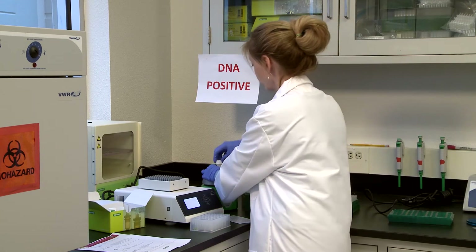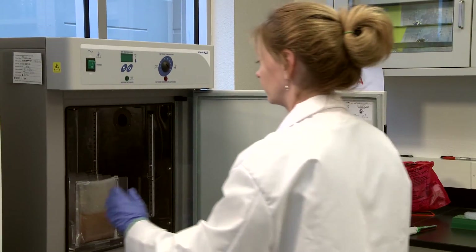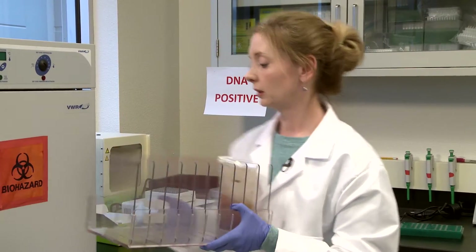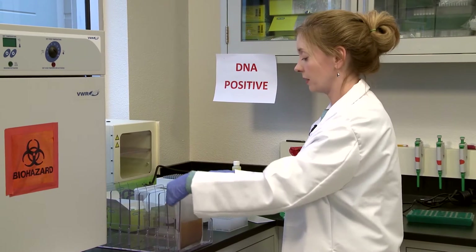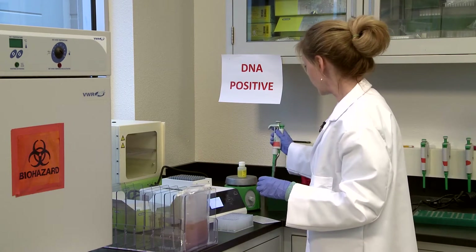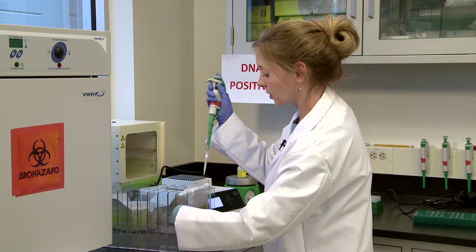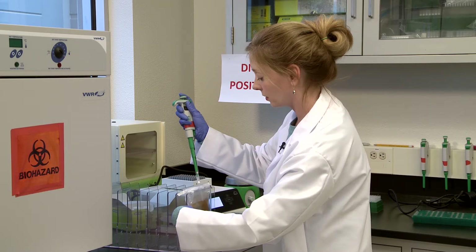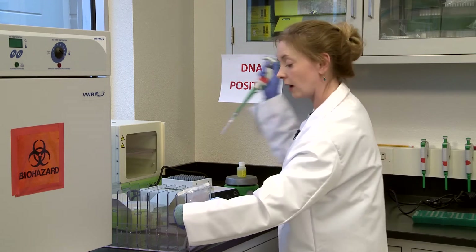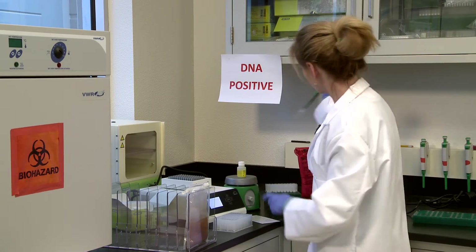Now we're ready to add our sample. I only have one in here, but imagine this tray is completely full. I'm going to open up the stomacher bag — those samples have been at 37 degrees for about 21 hours. I'm going to pipette out 100 microliters from each sample, smoosh the bag to get the solution up to the top so the pipette tip doesn't go in too deep, and add that in. Let's imagine I have a second sample — take out 100 microliters and add that into the next well.